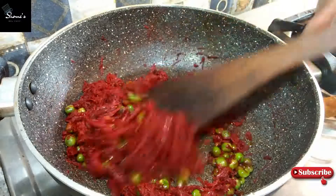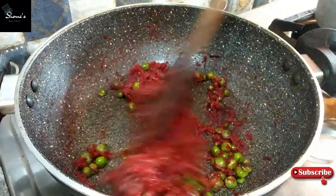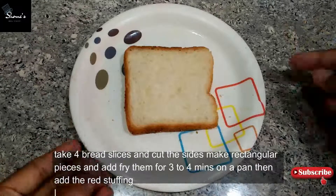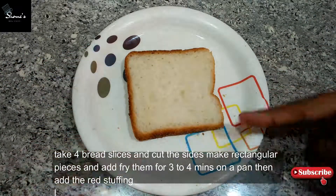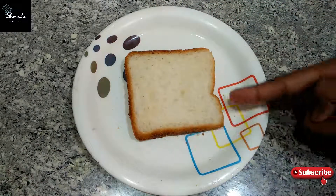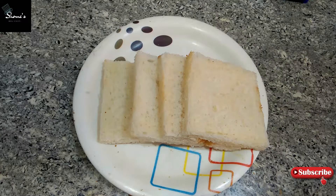I will remove it from the heat. Then we will go with our bread. Now I have a simple slice and I will cut off the sides with a kitchen knife or kitchen scissors. This same process is done with all 4 pieces of bread — we will cut the sides, and our 4 pieces are ready.